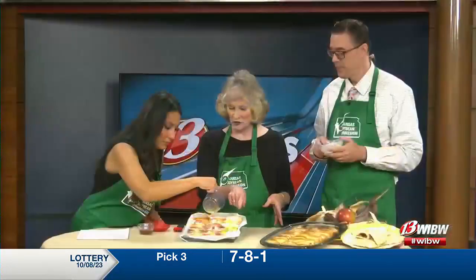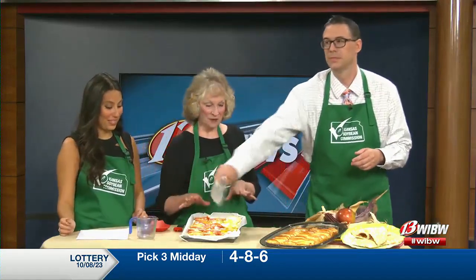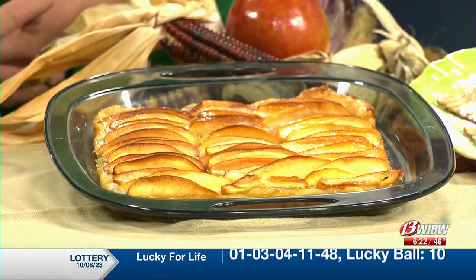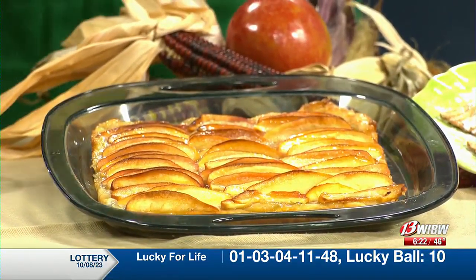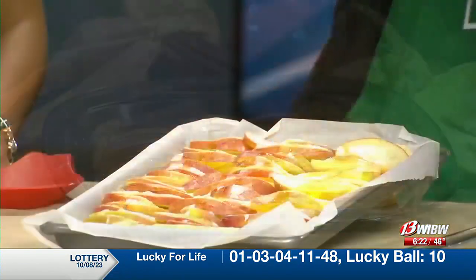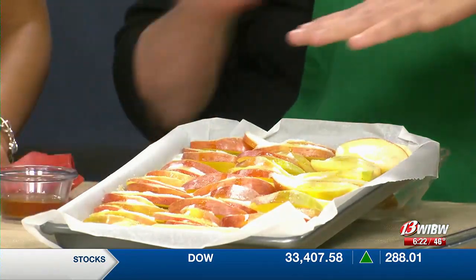We're going to bake this at 400 degrees for 45 to 60 minutes. You'll start to see it getting golden. When it comes out of the oven, to give it that sheen, I have a little bit of apple jelly mixed with a bit of apple juice. Take your pastry brush and brush it on when it comes out of the oven — look how that shines!